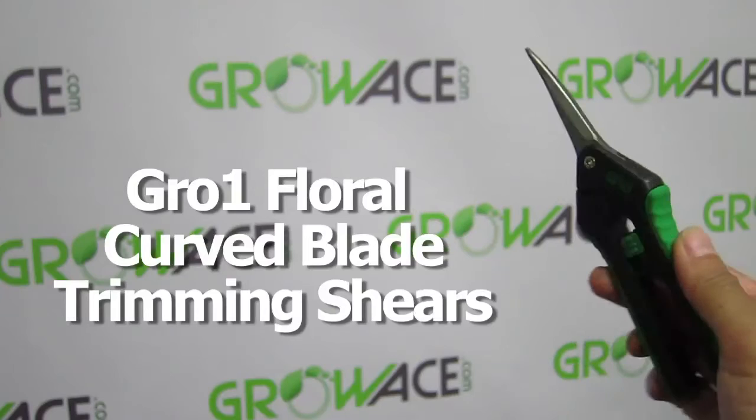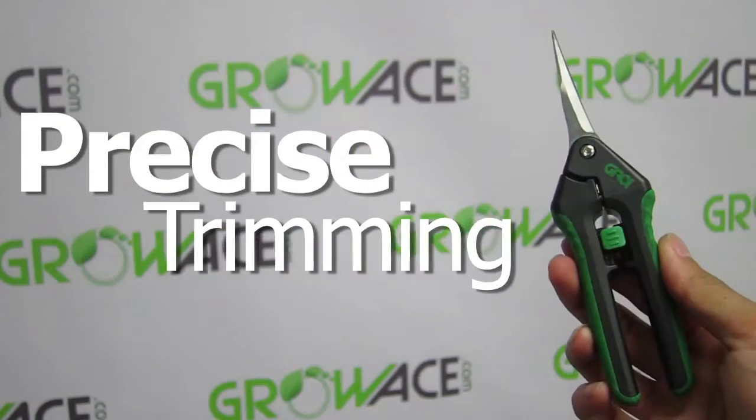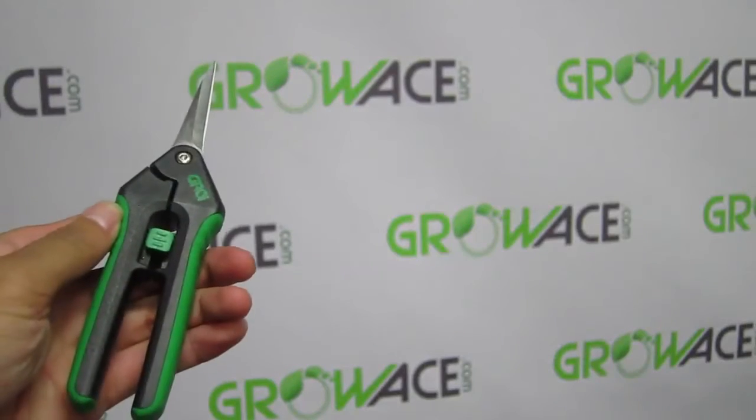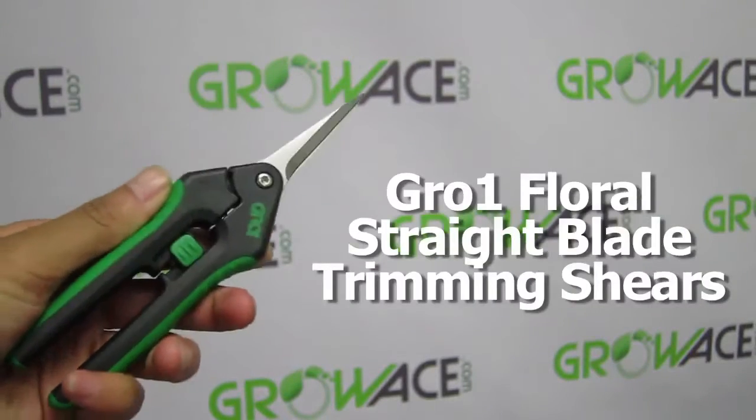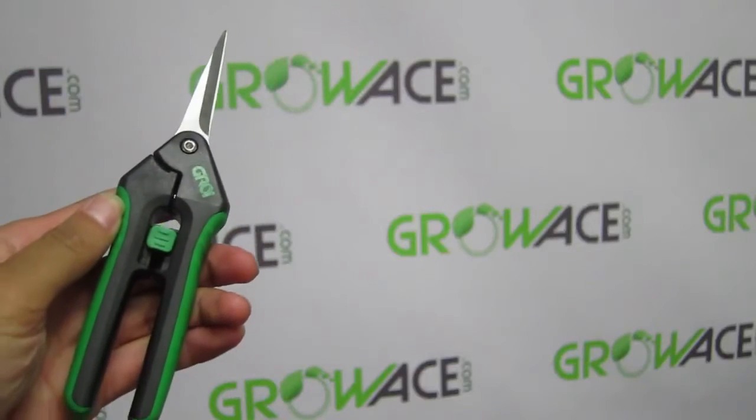The curved blade trimming shears are a bypass style curved blade and are made for precise trimming in hard to reach areas. The straight blade trimming shears are great for cutting down unwanted foliage and are great for the final stage of any harvest.